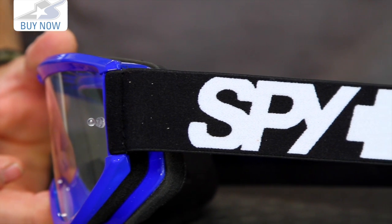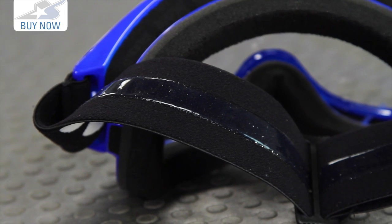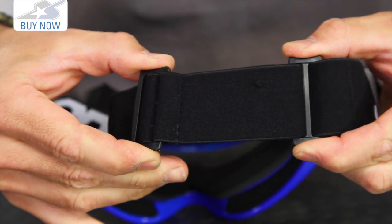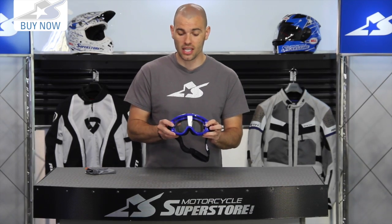You're going to notice that classic Spy logo along the side — only available in black and white. It does have a silicone print along the back of the strap. And also it has the adjustments here on the back as well, this standard double adjustment. It does use a tear-off post system, which is nice, and it comes with a little goggle bag in the case.